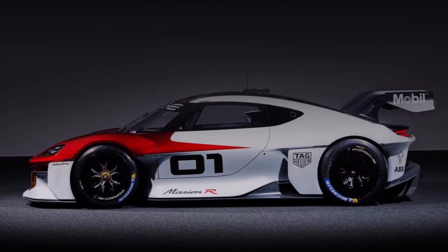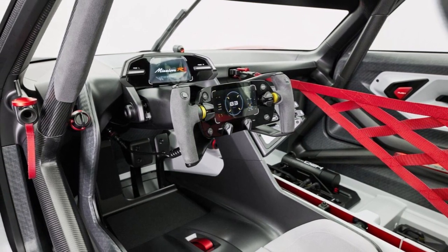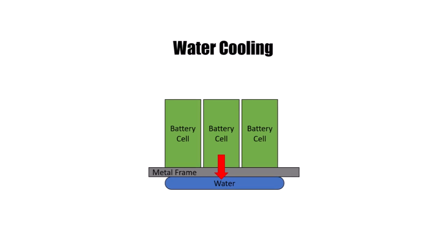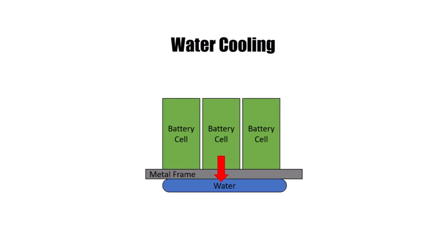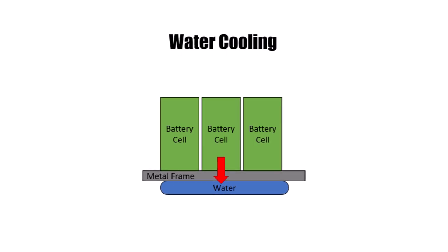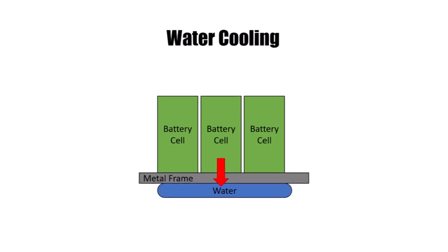Porsche thought the cooling topic a bit further. One of the big problems of electric cars is cooling efficiency within components — water cooling can never be as close to really hot components as you want it to be. So even if you pump cold water through a component, you don't get much heat out of it because the liquid is far away from the hot spots. The problem is that you don't want water near any electric components like a battery cell.